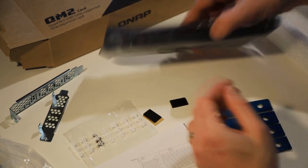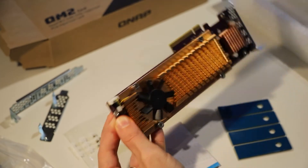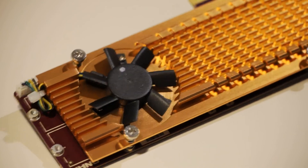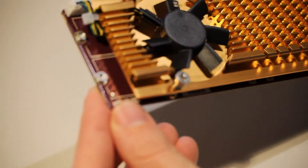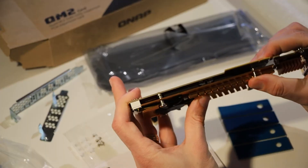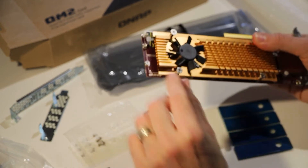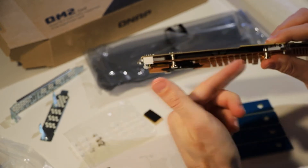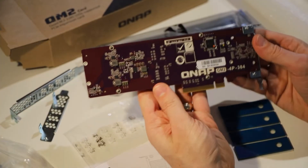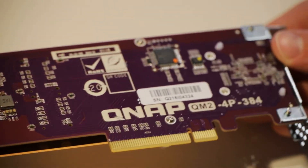Let's take a closer look at the QM2 card. You can see the expansion screw holes for adding the SSD drives. Those screws will pop off to allow us to mount our SSDs — unscrewing them releases the heatsink so we can pull it off. And that's the underside of it.